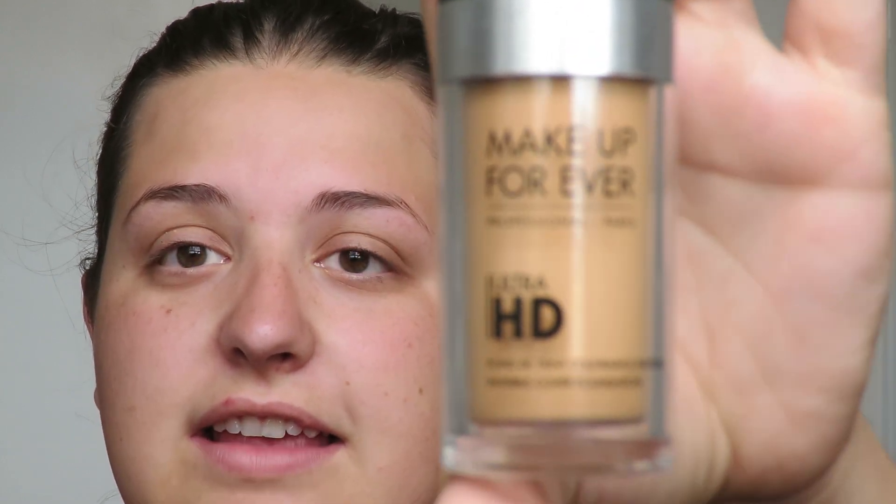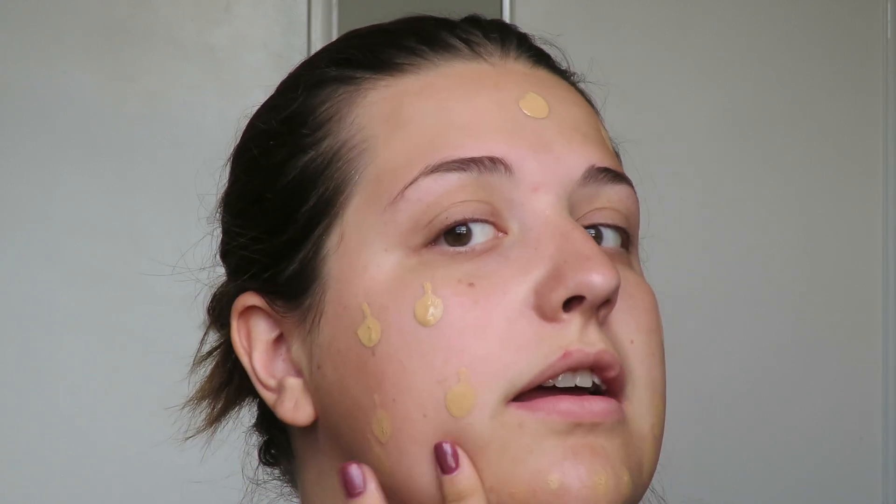My next step is foundation. If you've been watching my videos, you know the only foundation I use at this time of year is the Makeup Forever Ultra HD foundation. It's a great match for me in the summer because it has a yellow undertone tan shade — it's almost a little bit too light for me right now, but it's what I have. I dot this all over my face before blending it out.